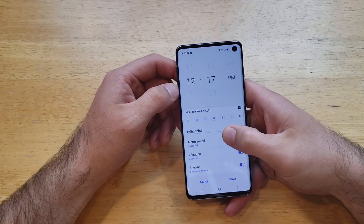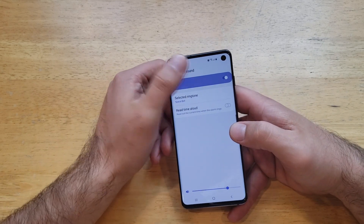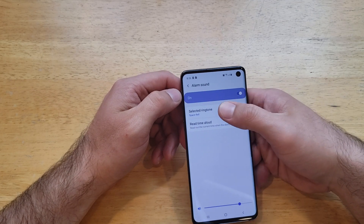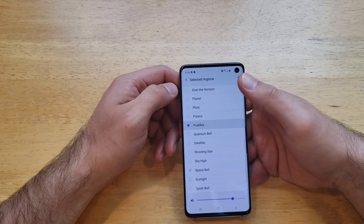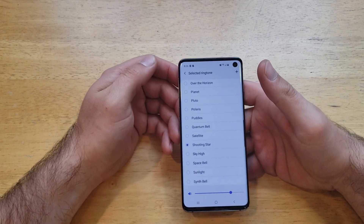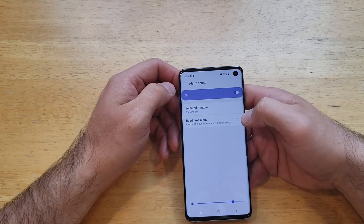Next we have the alarm sound. If you don't want a sound, you can go ahead and deselect it by turning that off. If you want a sound, you can select it and pick whatever sound you would like to hear in the morning. Go ahead and select it there.